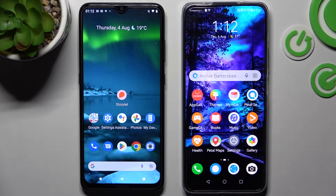Hi! Today I would like to show you how you can transfer files from an Android device to Huawei Nova Y90.